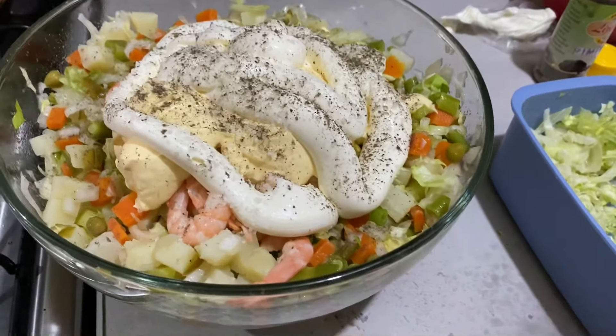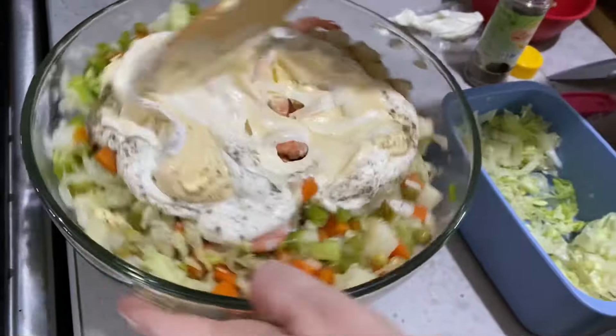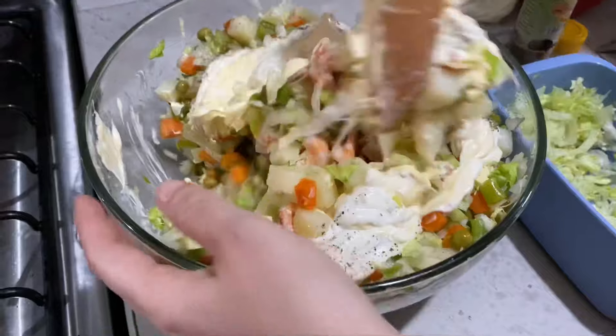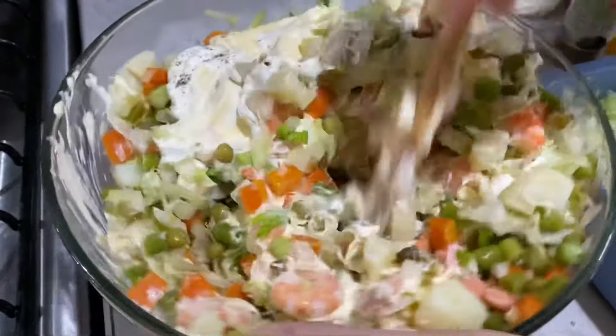Aquí le pongo sal y pimienta al gusto y lo vamos a mezclar muy bien. Una vez mezclado lo volvemos a probar para rectificar el sabor de sal y pimienta.